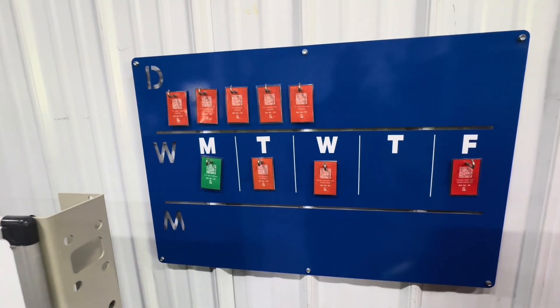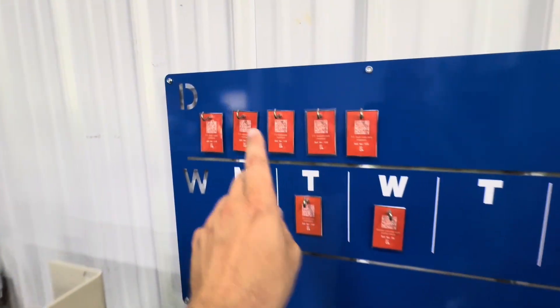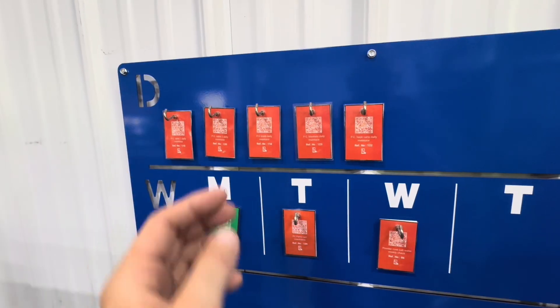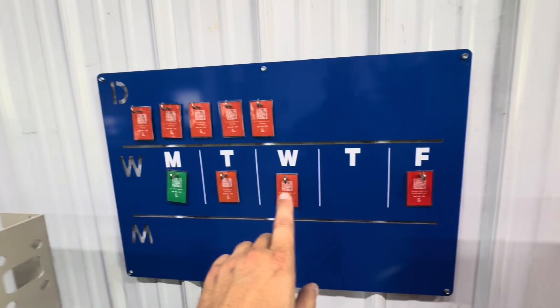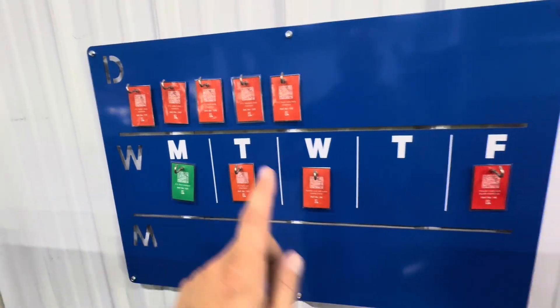Next you're looking at our Kamishibai board, also from Fat American Manufacturing — daily, weekly, and monthly tasks using Gemba Docs. We have our daily tasks here, which are a lot of easy maintenance stuff: emptying the trash, making sure your hooks are ready. Then from there we go down to our weekly, which is Monday through Friday. As you can see, they have a task for each day except Thursday. This is maintenance that we do on all of our big equipment.